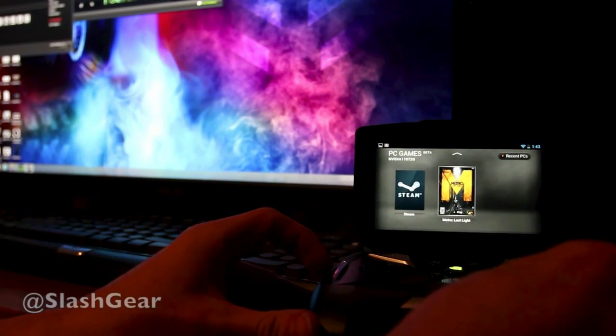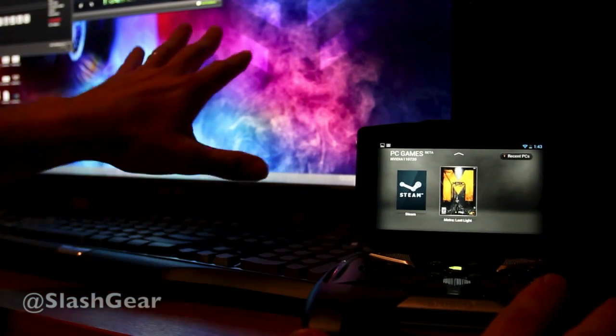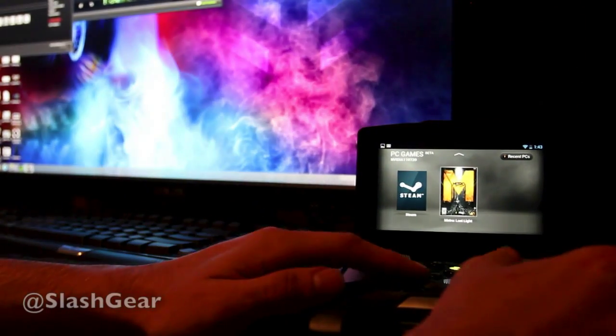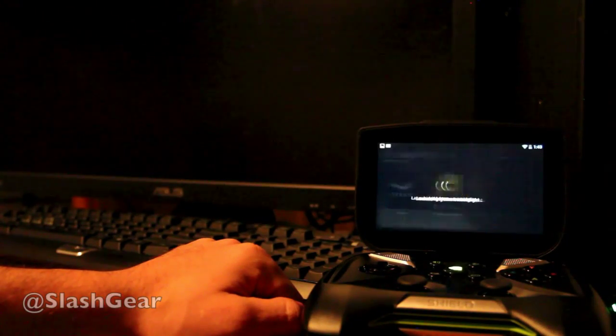What you're going to see me do here is go ahead and launch Metro Last Light. I'm not going to hold it like I normally would — I'm just leaving it right here so you can see the quickness of how it's reacting. I could go to Steam or I could go to Metro Last Light directly. I'm going to go straight into Metro — tap that in. It launches relatively quickly there.